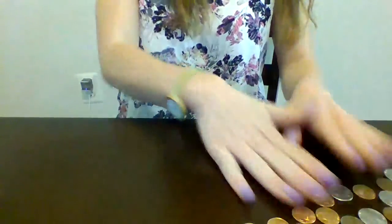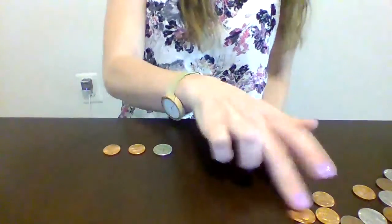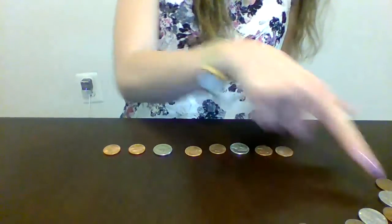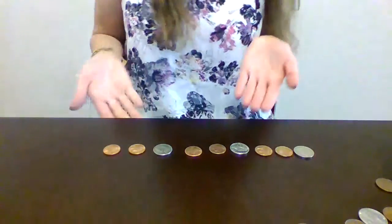Another way you can do it is like this. You can maybe start off by doing penny, penny, nickel, penny, penny, nickel, penny, penny, nickel. See how that's a little bit more tricky? So I'm very excited to see the different patterns you can make using pennies and nickels.